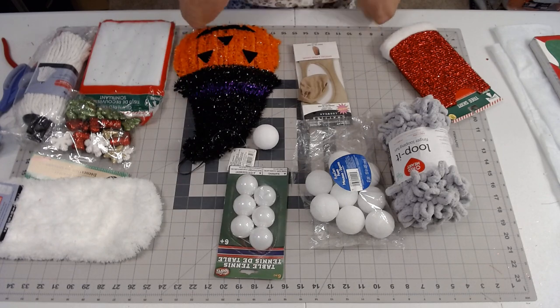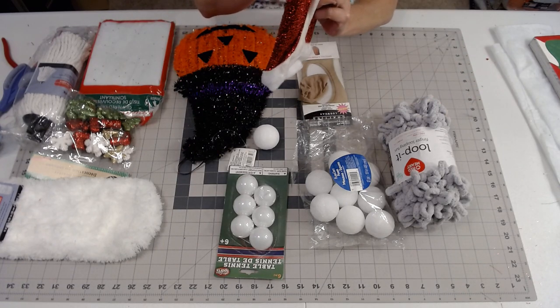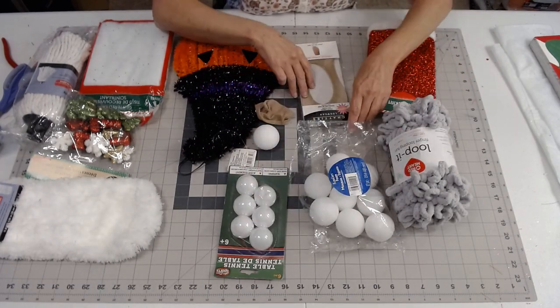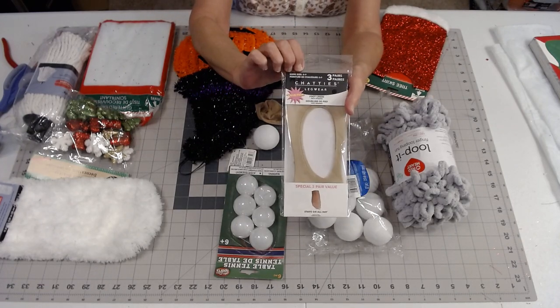The other thing I picked up was this 18-inch tree skirt, which came from Dollar Tree. And then I picked up a pack of foot liners, also from Dollar Tree.